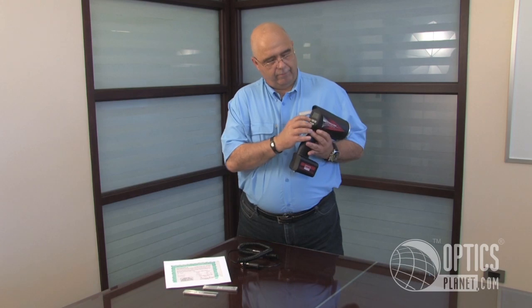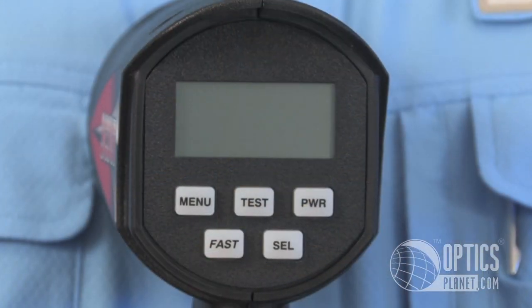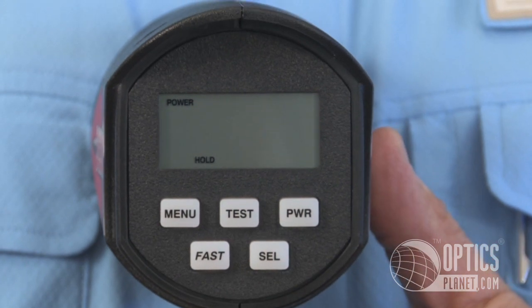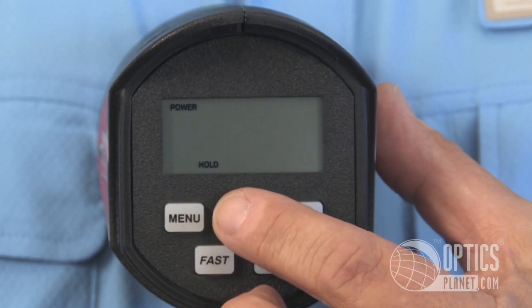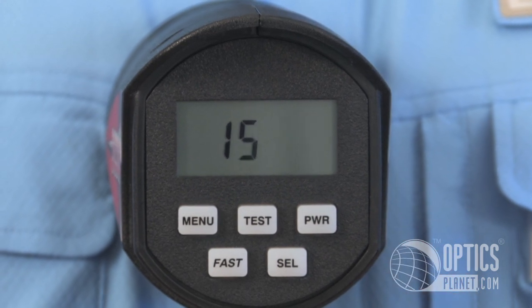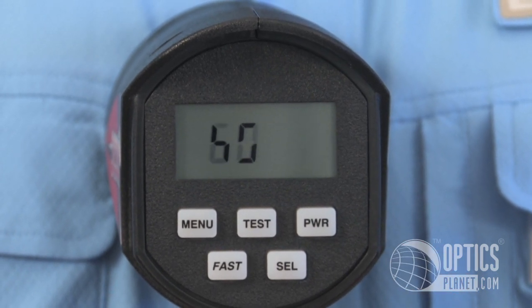Essentially what we've got here is full menu selection. There's a number of audio settings so it'll make tones as you select them. Running it through a quick test mode here, which shows you all the different modes as well as the audibles.